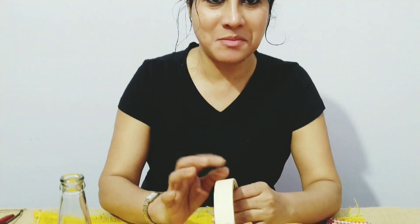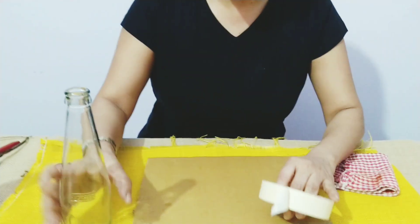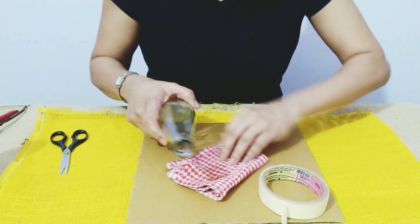Hi, I'm Hilda from Hilda Crafties. Today I'm going to show you how to make a vintage bottle with masking tape. We'll need a masking tape and of course a bottle.